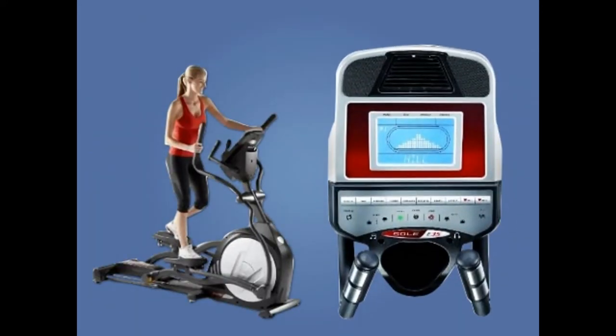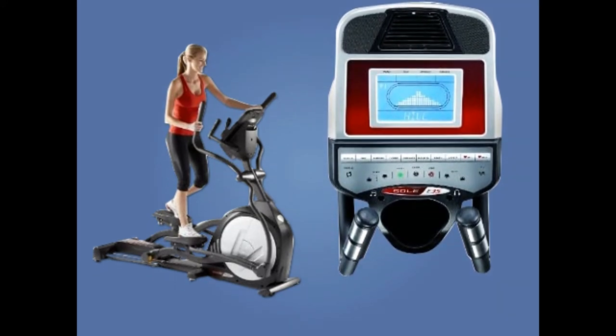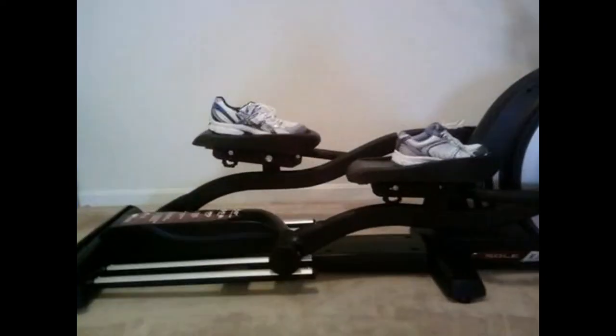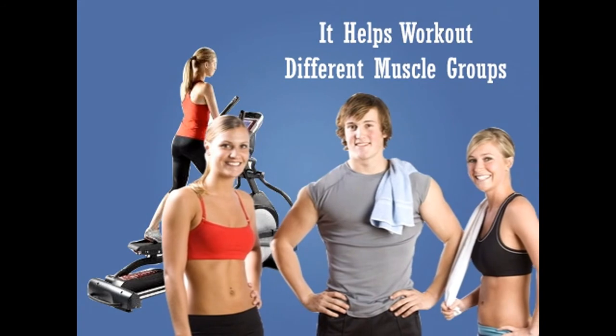Customer reviews: Customers who bought this elliptical trainer said that they were looking for machines with all features loaded. Most of them were professional trainers and athletes who said that for daily intense workout this trainer is superb. Customers also opined that the power inclined feature takes this trainer a few notches ahead of the others as it helps workout different muscle groups.